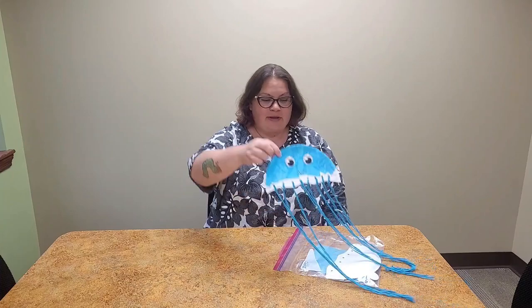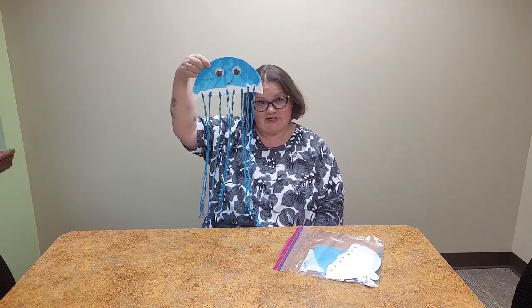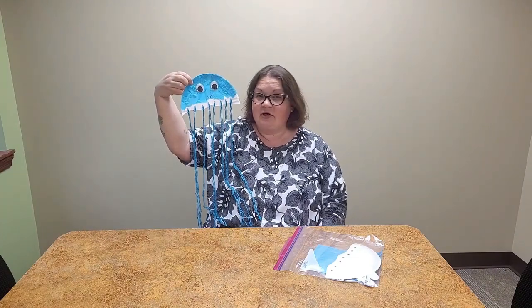Hi, it's Jen from Polk County Public Libraries, and today I'm going to tell you about our June take and make craft kit for kids. This month we are making super cute paper plate jellyfish. You can pick up your free kit at Columbus or Slough Library and follow along with this video and I will show you how to make this.